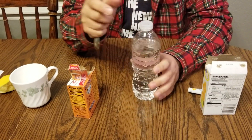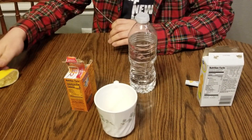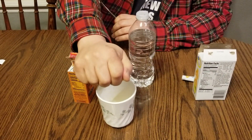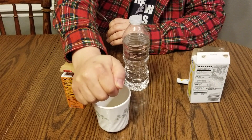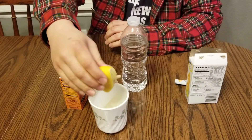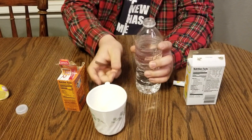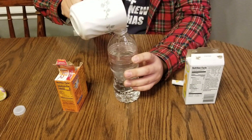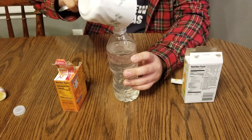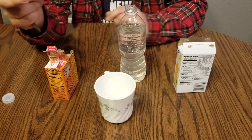First, what you have to do is just get a cup and try to squeeze a bit of your lemon — not a lot, just a little bit. You can collect this lemon juice and then pour it slowly and carefully into the water.